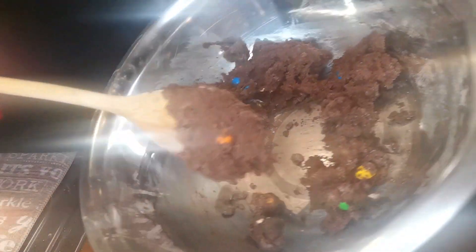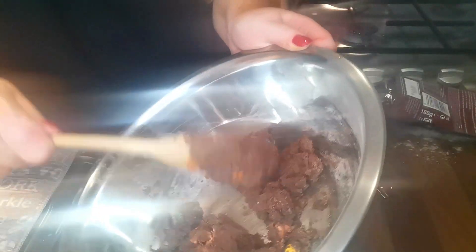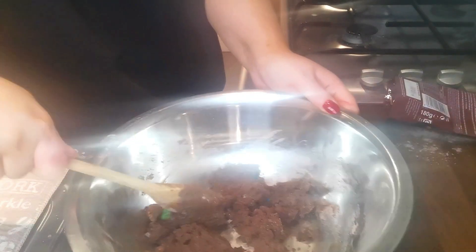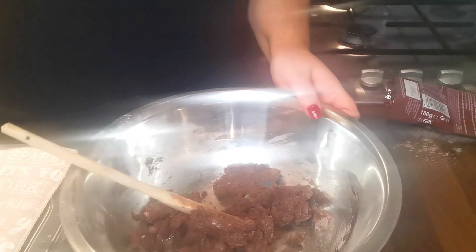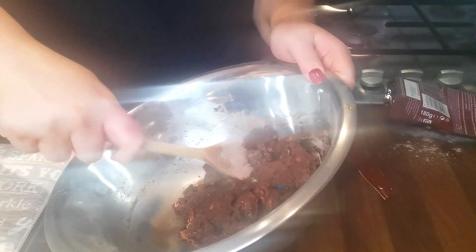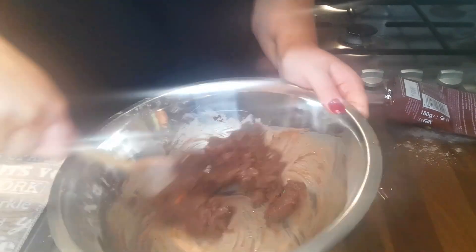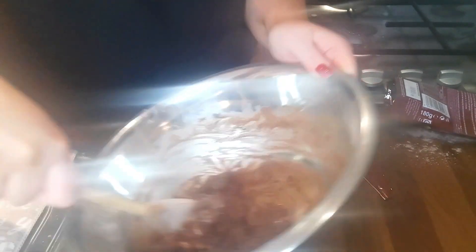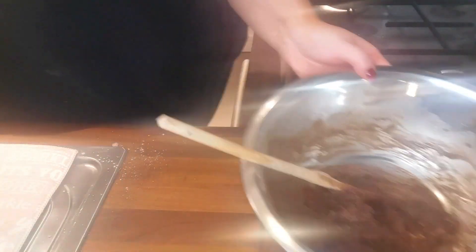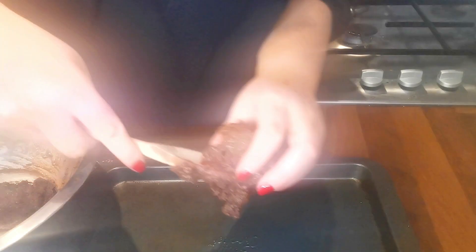Okay, so that looks more like a cookie dough mix now — it's nice and thick. I'm going to add a tiny bit more water into it just because it feels very dry. Okay, then it says the next thing I have to do is roll it into balls and put it on the tray.